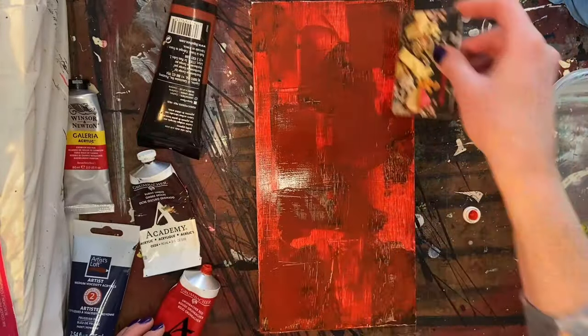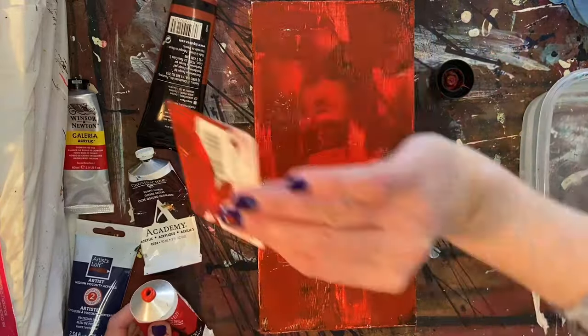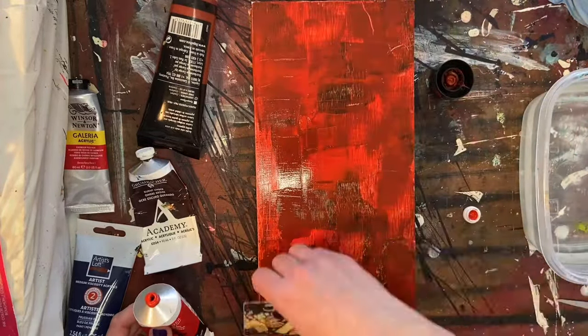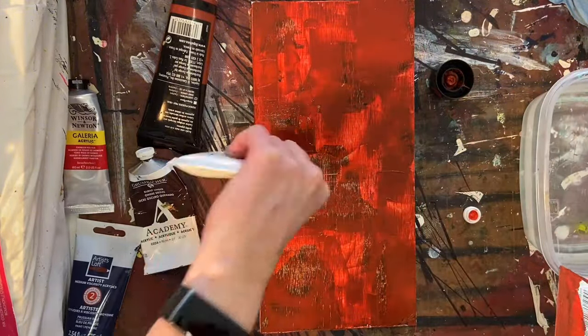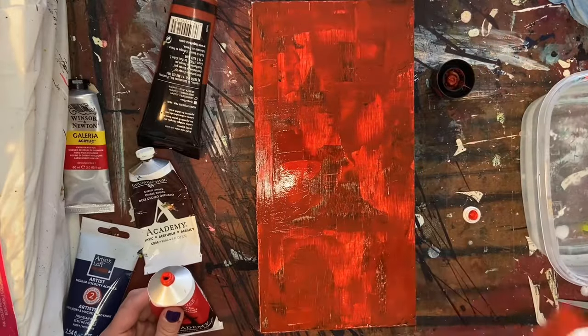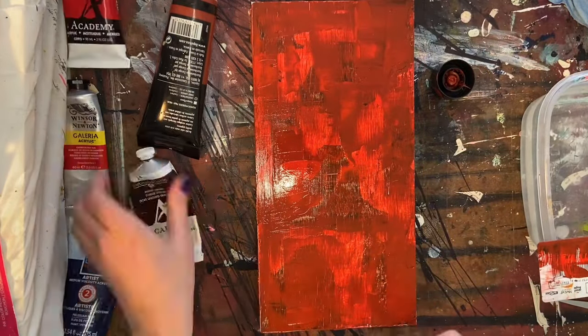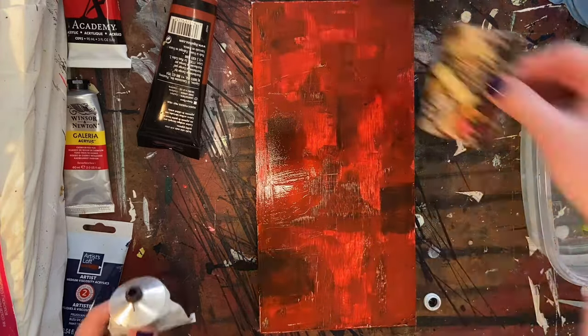This is going to be another kind of test piece for the larger piece that I'm going to be entering into an exhibit here within the next few weeks. What I'm doing right here is using one of those 6 by 12 inch boards — it's a cradled panel. It comes as raw wood, and I just went ahead and gessoed it. Now I am laying down some raw umber, burnt sienna, and Grumbacher red.